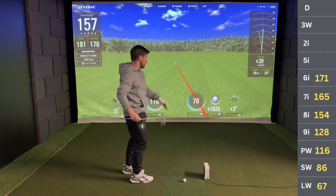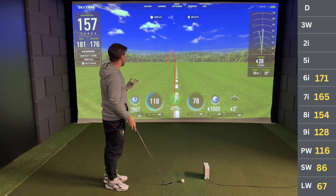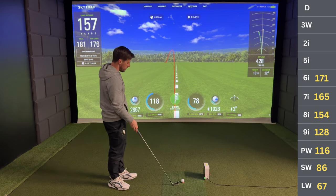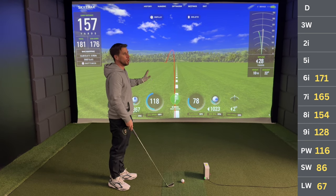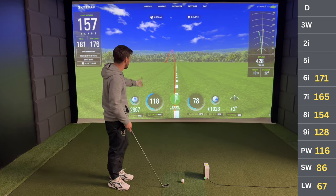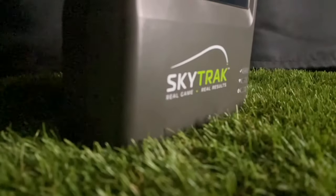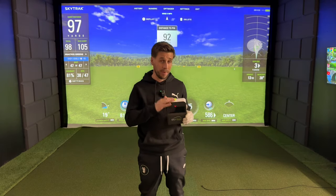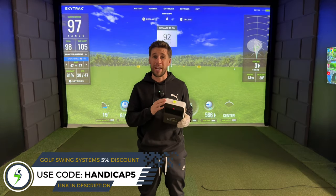For anyone watching and wondering about how accurate a launch monitor is: when you play golf for a while, you get to know what kind of shot you've hit as soon as you've hit it. I felt that one straight off the clubface — a bit of a snappy, hooky draw — and it's just nice to see the SkyTrak replicate it. For this video I'm using the original SkyTrak launch monitor, which at around £1,500 is fantastic value for money. Check out my links in the description to save an extra 5%.